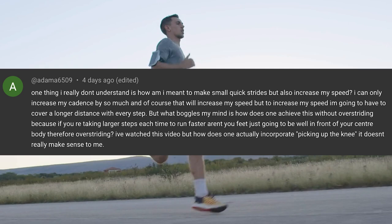Adam asks a great question about stride length and how we're meant to increase our stride length to run faster without overstriding. We're telling people that we're meant to be making short quick strides, but then what does that do in terms of our ability to actually open up and hit those faster paces?